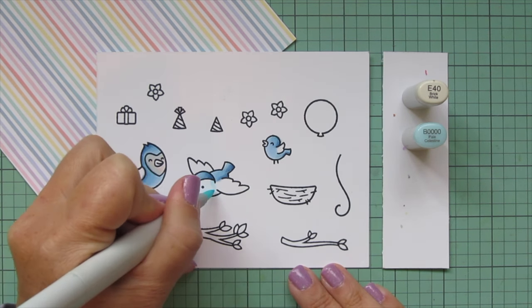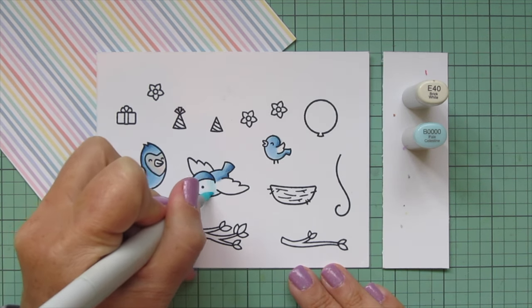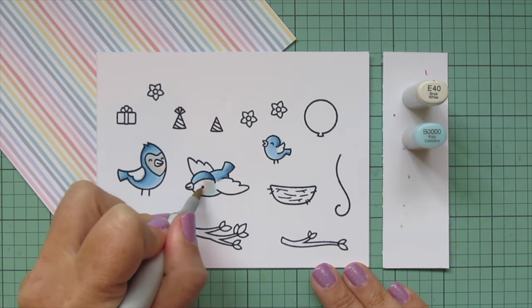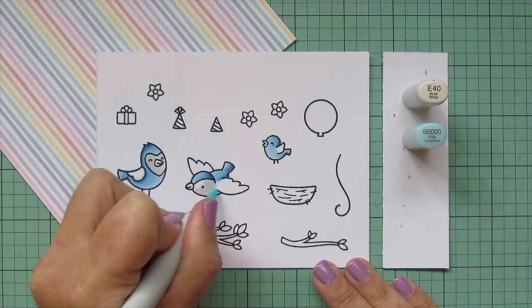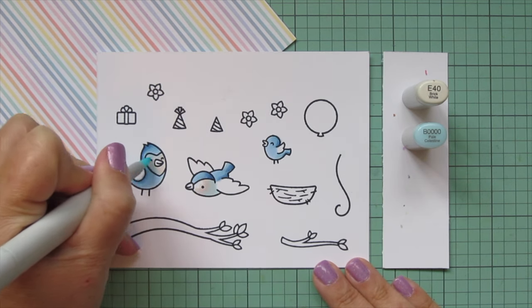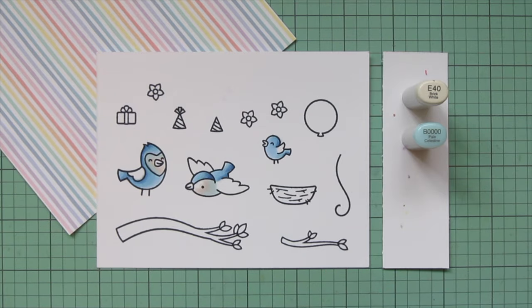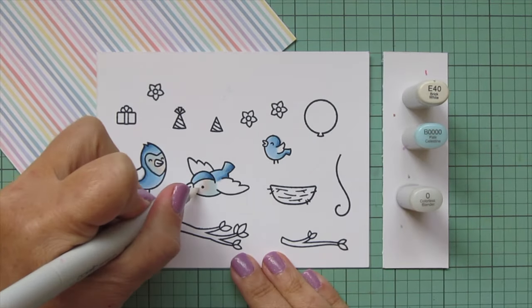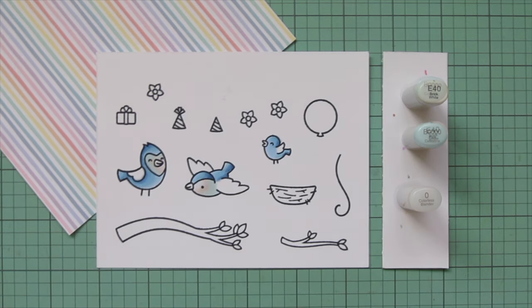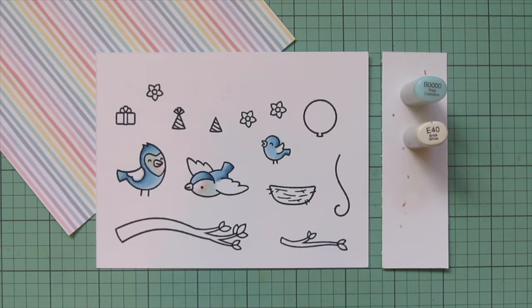I'm going to do the other bird the same — starting with B000, then blending over it with a little bit of E40. I did leave a little bit of white space on this one and preferred it that way. Then I went back in with the B000 and used the zero marker to go over the transition and fade the E40 into the white.